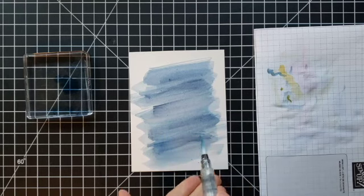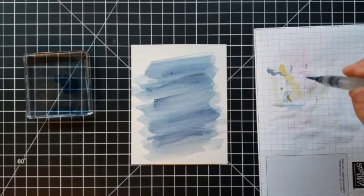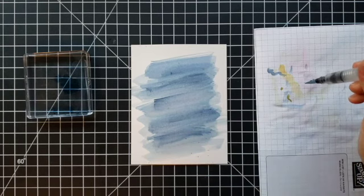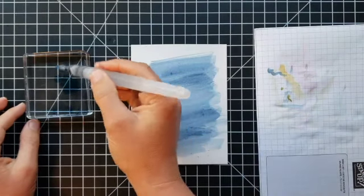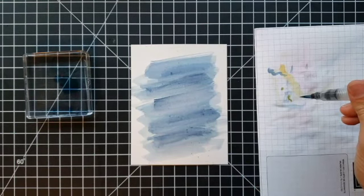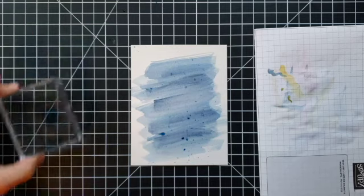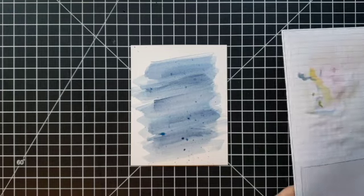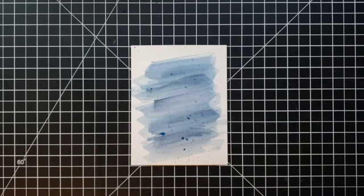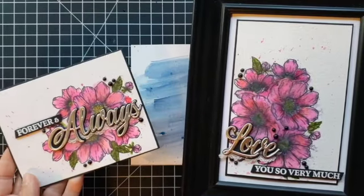I just hit the brush against my hand and some of those splatters will start to fly off. I'll do this again — get some more water in the tip, pick up some more ink, and repeat this a few times. You can even try this with the big flat tip brush if you want to get some really big splatters. This is just a fun way to add a carefree, abstract look. I'll pull in this card again — it has the card and a frame piece with splatters on them. It's a technique I've used quite a few times and I really like how it looks.